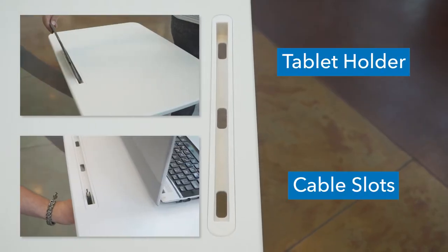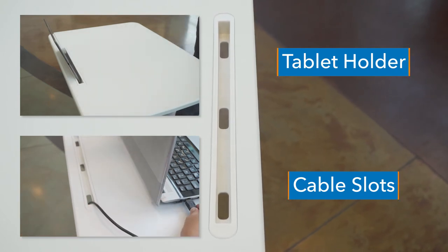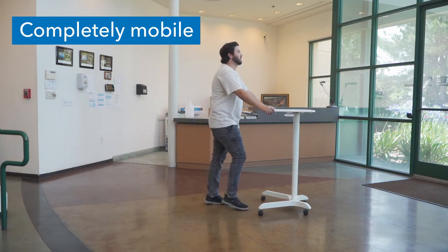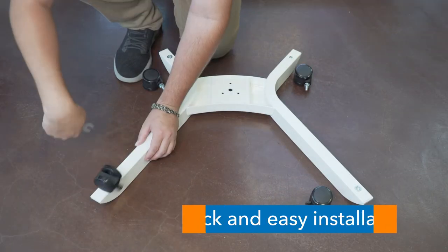The platform has a slot for tablets or smartphones, and also integrates three cable slots for cable management. The base is sturdy and keeps your equipment secure while you're on the move from room to room. Locking casters allow you to keep your cart still when not in use.